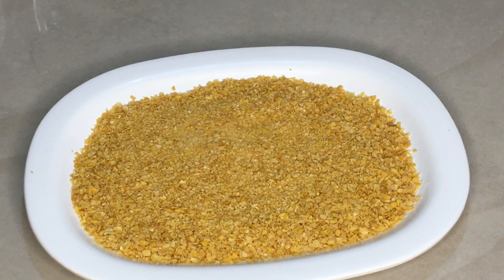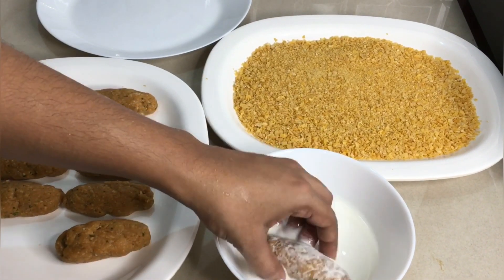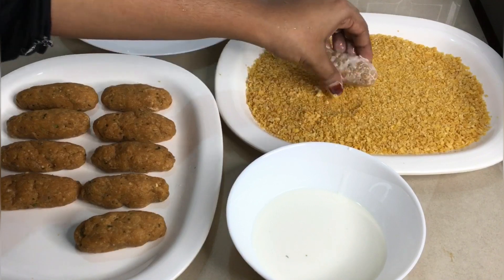At this time, I'm going to mix in a little cornflakes. This is the same process — put a roll in the cornflakes, coating it with the cornflakes.